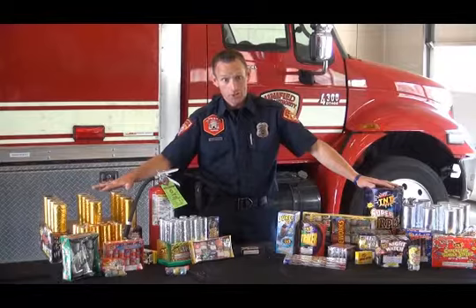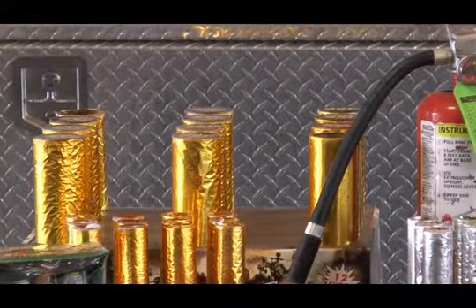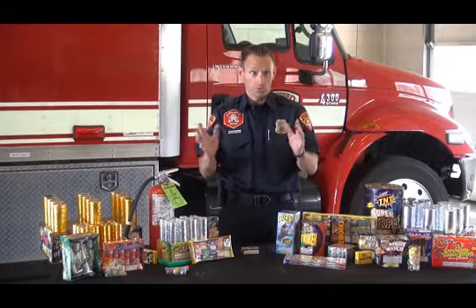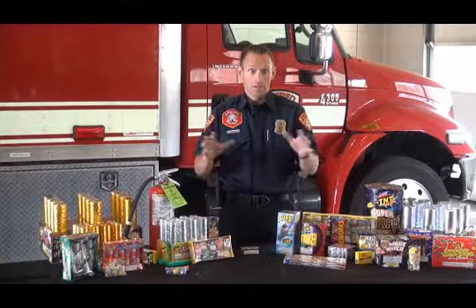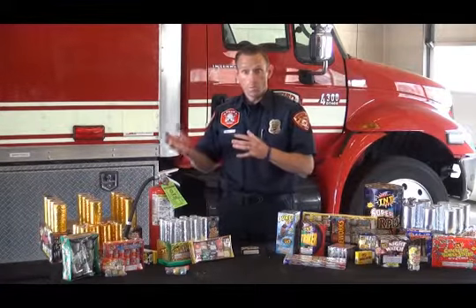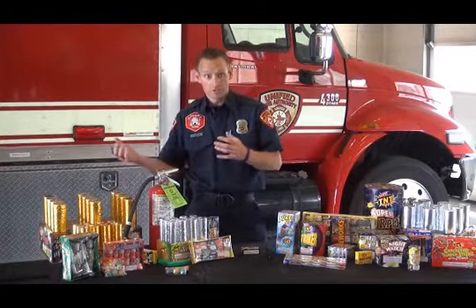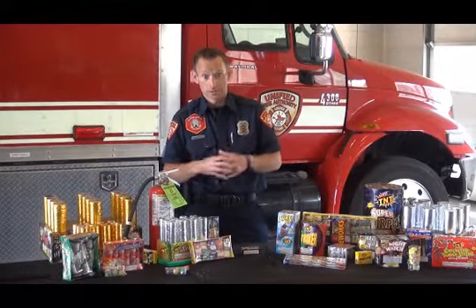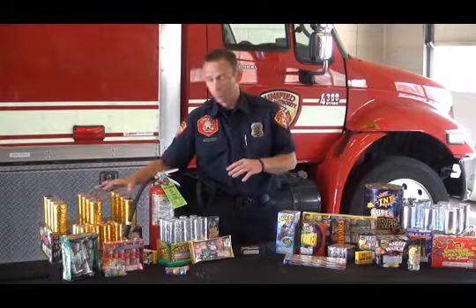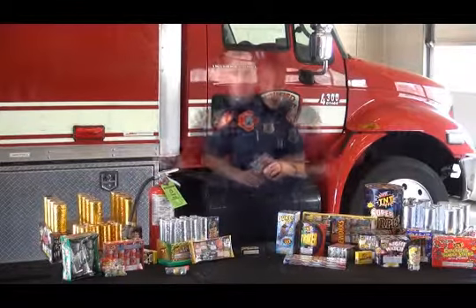One thing to consider with aerials is to count however many shots they are rated for and make sure you get that many. If it stops and you don't reach the count, stay back from the firework for some time and allow it to cool off. You never want to approach it thinking it's all done, only to have one with a slow delay fire while you're in proximity. Count, but also give it some time before you approach to remove or hose down the firework.